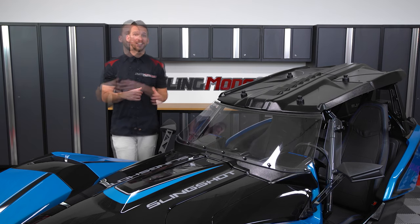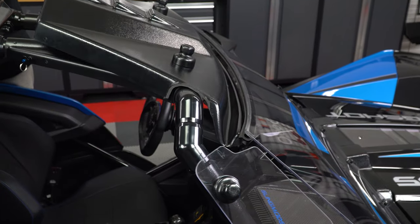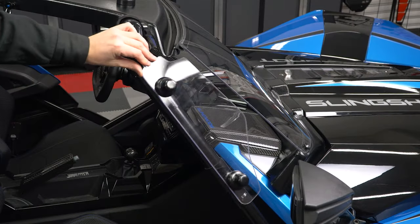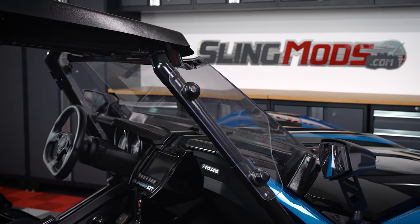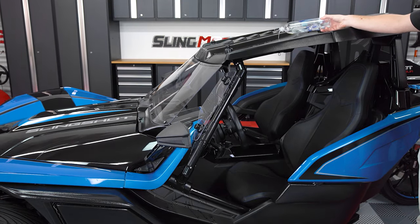You get the point. This kit also includes a windshield with rubber weatherstripping and an upper windshield support with integrated rain gutter. You'll also get both driver and passenger adjustable airwings that allow you to control airflow into the cabin. These airwings also act as a watershed feature in conjunction with the upper rain gutter.